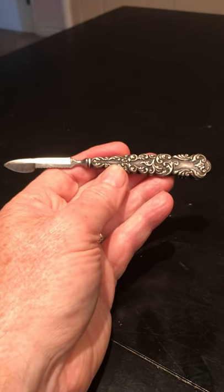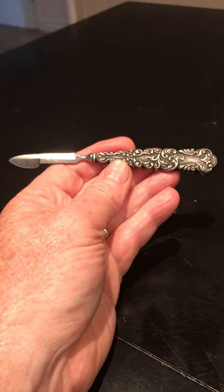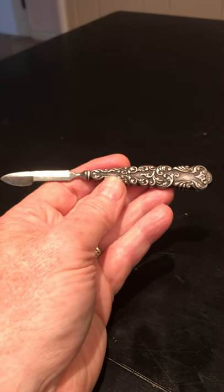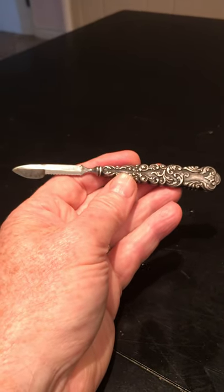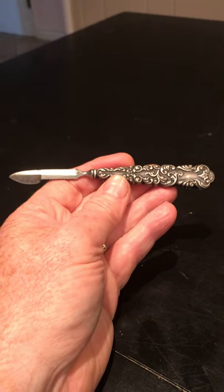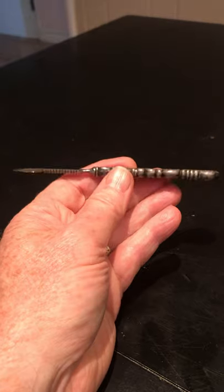I did some research trying to figure out what this was and could not for the life of me figure it out. Finally my daughter mentioned to me, she said, 'Oh, I wonder if it's a quill knife.' And I thought, oh, a quill knife — what's that for? So I started digging around looking up quill knives. And of course back...